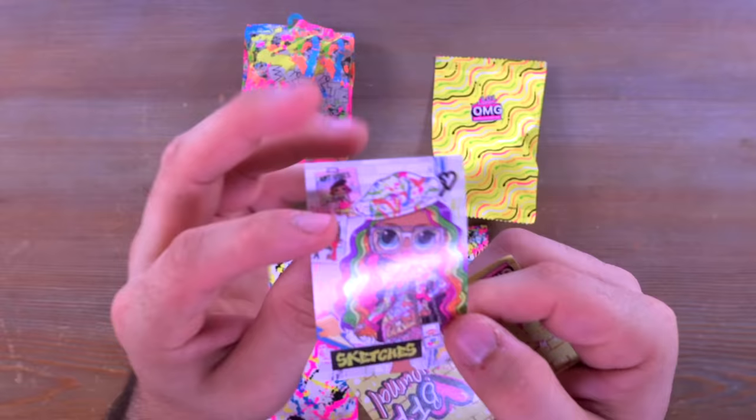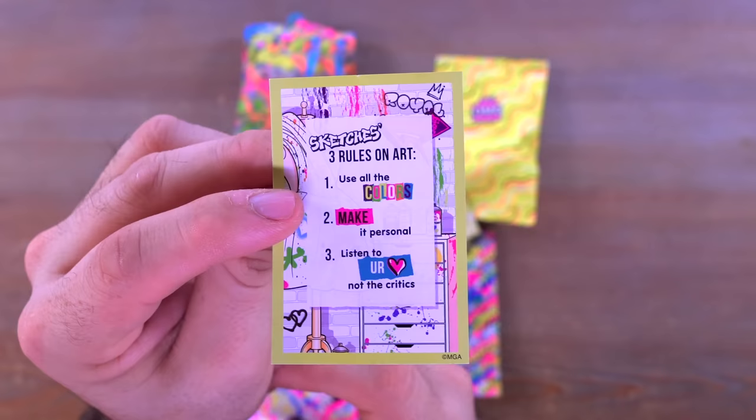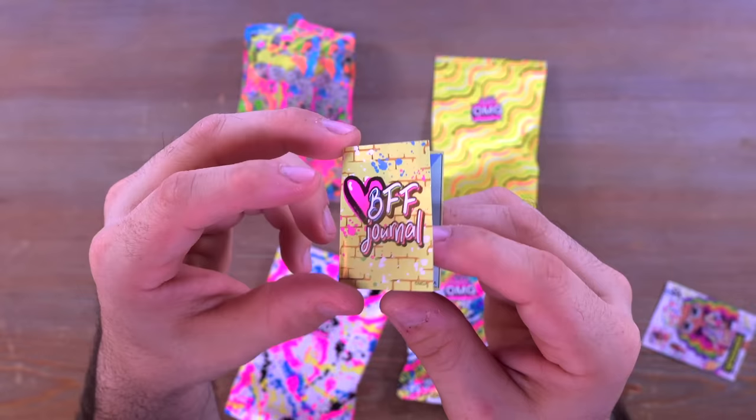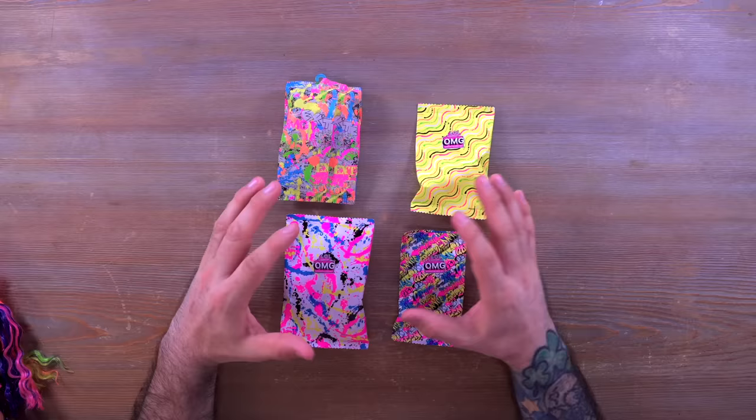We also have the OMG brush — not as fun to collect as Rainbow High combs, but it is nice and pink and vibrant because Sketches is all about color. We also have a little poster you can hang up in your OMG house. On the back it says three rules on art: use all the colors, make it personal, listen to your heart and not the critics. Then we have the little BFF journal where you can read all about Sketches — she's a Virgo.